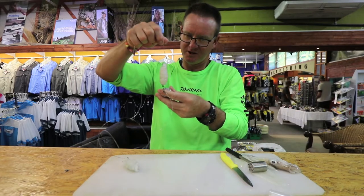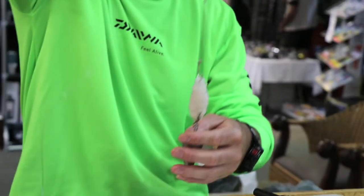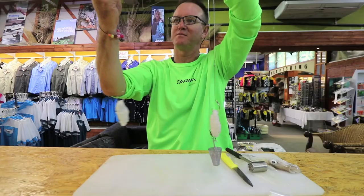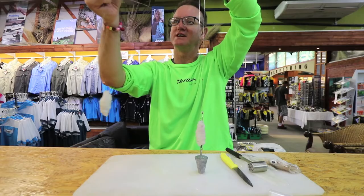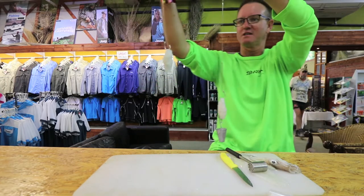The first one we're going to clip on there for long distance casting — that's the length of the first trace. There is our second one. Remember, the big R of the swivel goes to your leader. Now I'm going to show you the total length here.